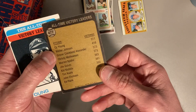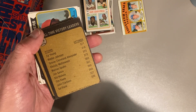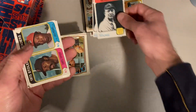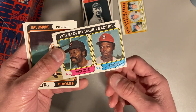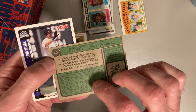I don't know what year this is, but it's got the all-time victory leaders, and this is Cy Young on the top here — 511 victories. That is bananas. 1974 Topps stolen base leaders with Lou Brock — you can see that's in pretty rough shape there. And there's Jim Palmer from 1974 Topps.